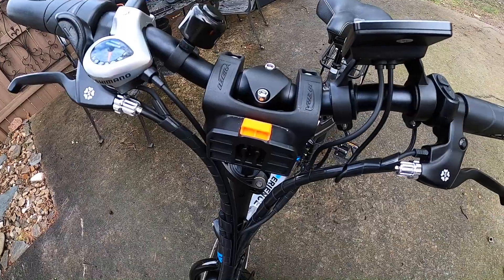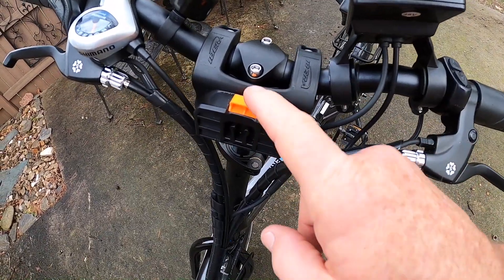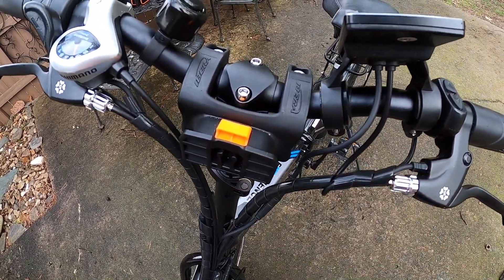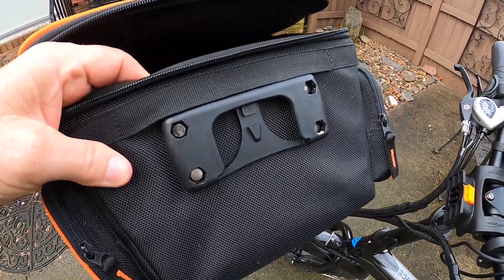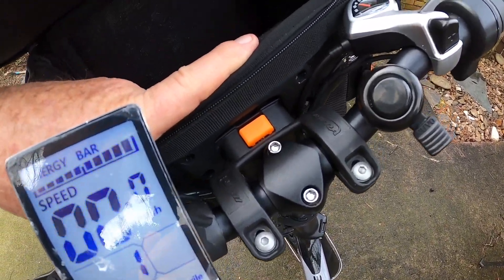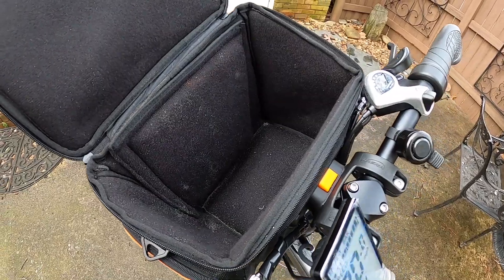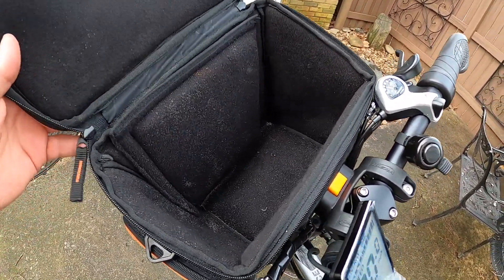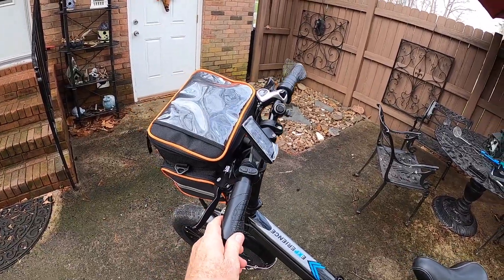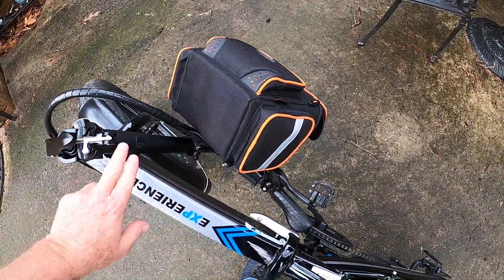One thing I really like about the Ibera handlebar bag is that the bag itself is easily removable. It clips in right here — if you want to just take it off and carry it around or not have it on there, you simply pop it off. The attachment on the back of the bag slides over and you'll hear a snap — there it snaps in place and it's not going anywhere. Now you've got a lot of room for your tackle, bottles of water, beer, whatever. Last but not least, you're able to fold the handlebars over with no interference — the bag does not interfere with the folding of your handlebars.